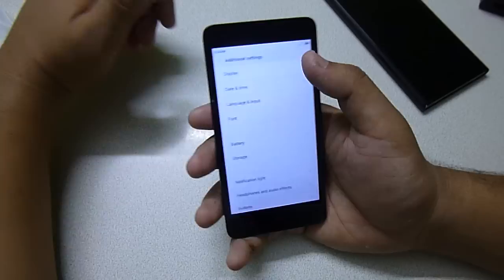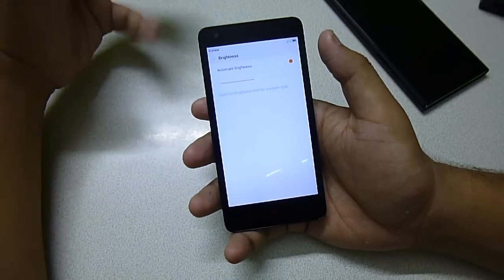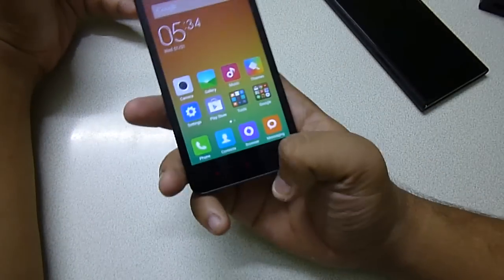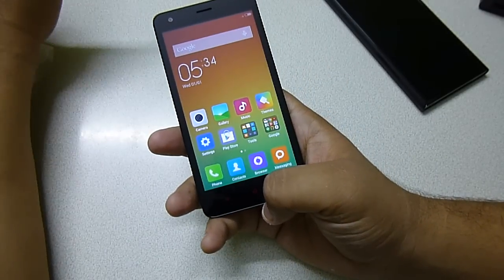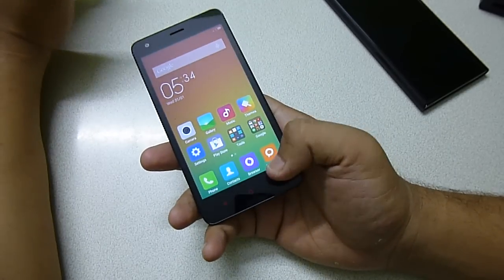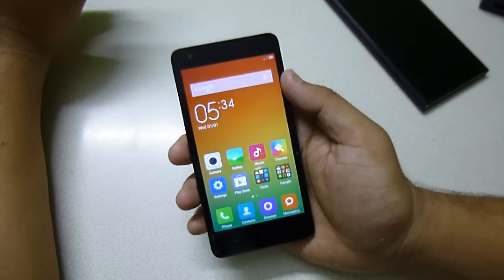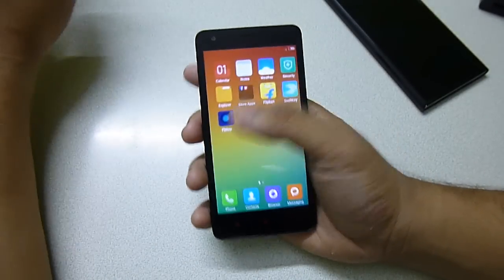The display has an auto brightness sensor, which is pretty good at this price point. However, the buttons on the bottom are not backlit — there was no backlit in the Redmi 1S either, and there is none in the Redmi 2. But the buttons are red in color, so they are very easy to find. The screen size is very compact and the screen quality is very good.